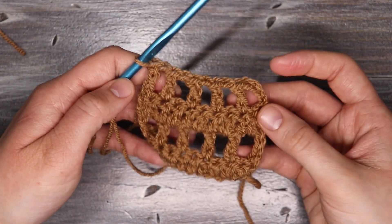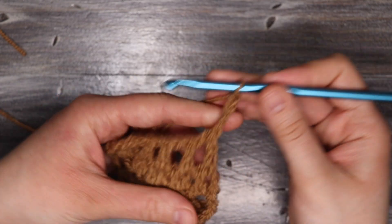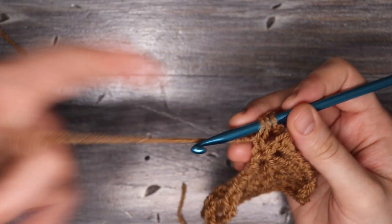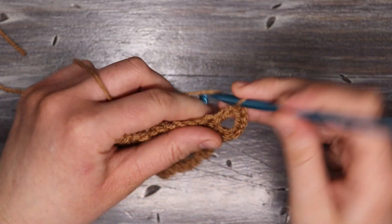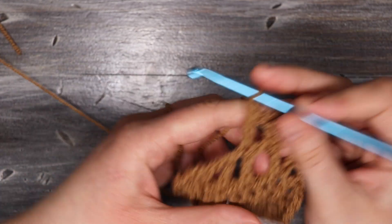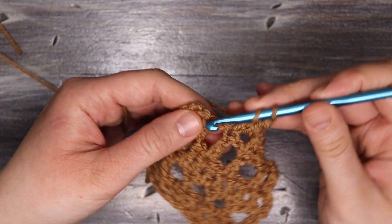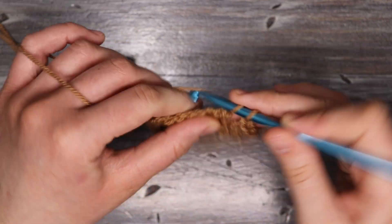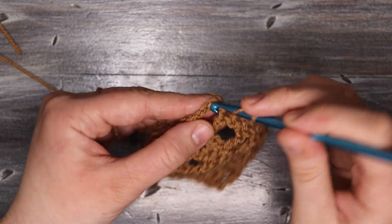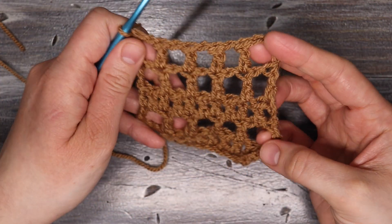Now that this row is finished it looks the same as the first mesh stitch row. We're going to turn our work and put a mesh stitch row on top of that. Starting again with a chain of four, skip the chain one space, and place an extended double crochet into the one from the previous row, chain one, skip the chain one space, and place an extended double crochet. It's a pretty easy pattern that works up really quickly with the long stitches. Remember when we get to the end we want to skip that chain one space and go into the third chain from the initial chain four on the last row.